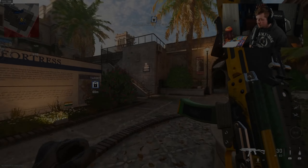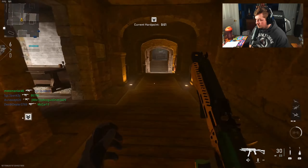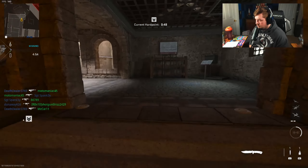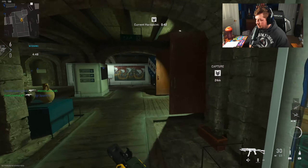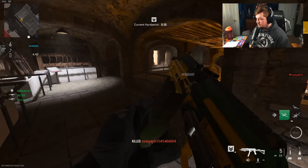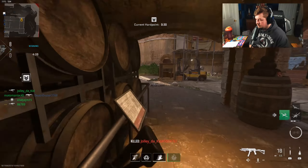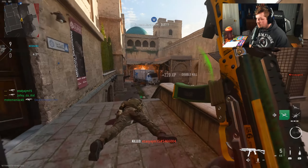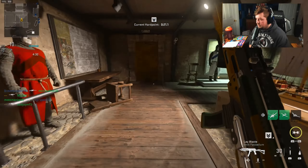I cannot push around this corner — there was a grenade. Let's check upstairs here. No one there. Let's get behind them. And look at that — we are just all up in their spawn right now.